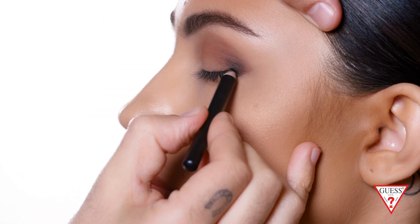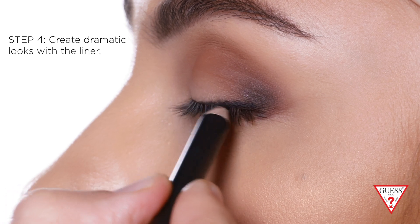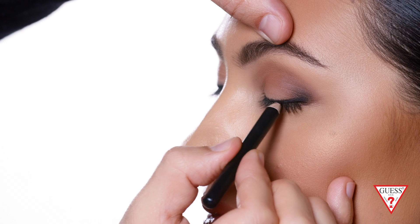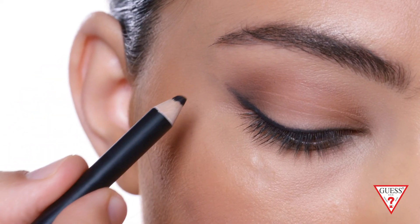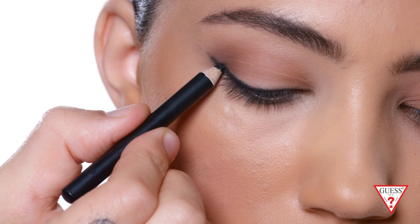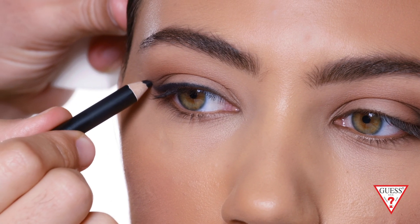Now that the eyeshadow is done, we're gonna add eyeliner and then blend it. I'm applying a thicker line in the outer corner and tapering it into the lash line as I move toward the inner corner. Use your own lash line as a guide to keep the liner smooth and straight. This adds perfect depth to the lash line — you don't necessarily need to wear eyelashes. It elongates the eyes. I love this eyeliner because it's smooth and draws on really easily. I like to add a little wing at the end, which is the signature guest girl look.